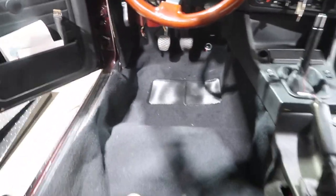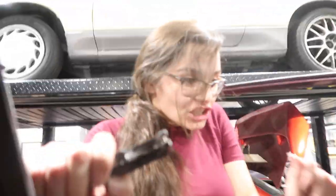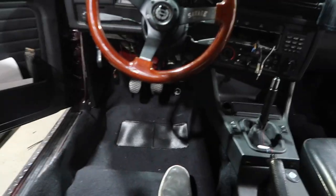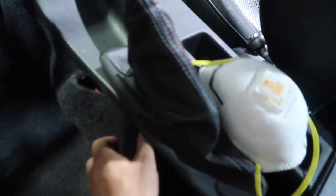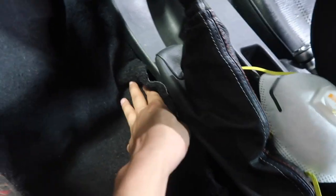Seat number one is installed, baby — secure and ready for drifting. Now doing the front, and then we've got some finishing touches. Like right here, we're going to fix this part once the seats are in.